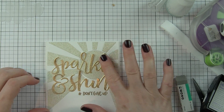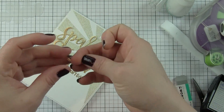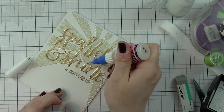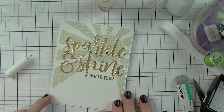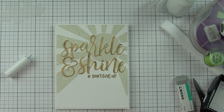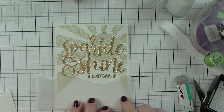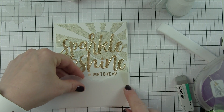I stamped that greeting from Blah Blah Blah with Versamark ink and heat embossed with gold embossing powder to go with my gold and white theme. Then I pulled off the backing paper from my die cuts and simply pressed those in place on my card. If any of the little pieces I'm afraid won't stick because of the glitter, or they're popping up, I'm going to put a little drop of glossy accents underneath any little areas like that — or underneath the dot for the i especially — and that's going to secure it really well.